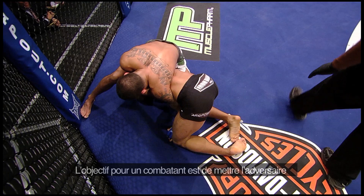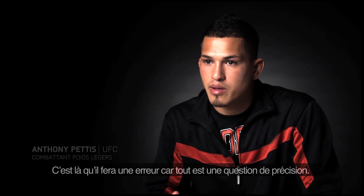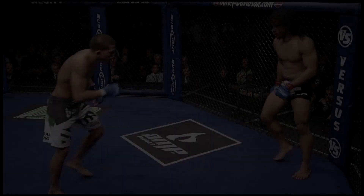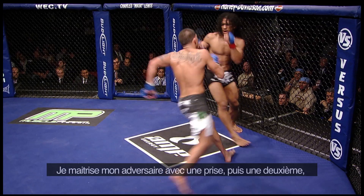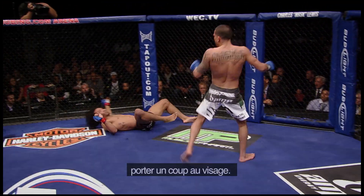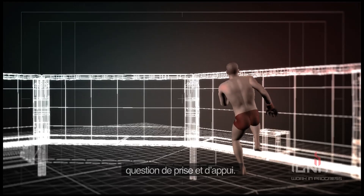Our objective as fighters is to make our opponent feel as uncomfortable as possible in every position. If I can break him and make him feel uncomfortable, that's when he's going to make a mistake and that's when the game of inches starts happening. I make him feel uncomfortable with one inch, and then I take two inches, then three inches, and then I'm jumping off the cage and kick him in the face. So everything you're doing in the octagon or in fighting should be set up by inches.